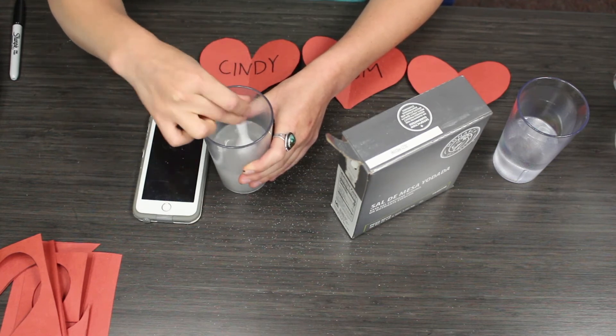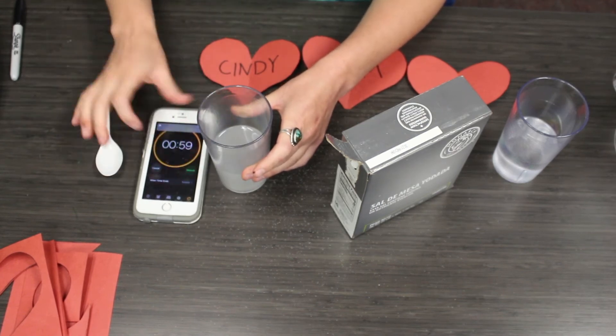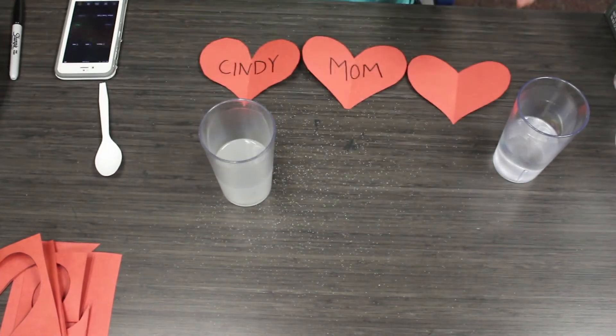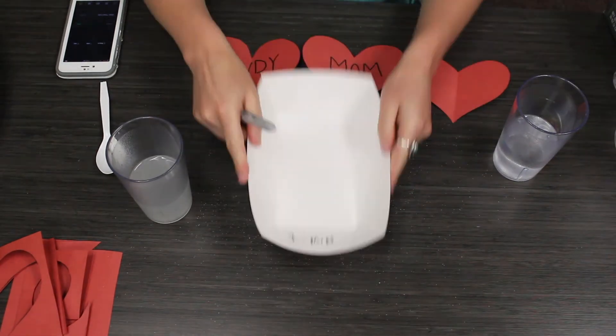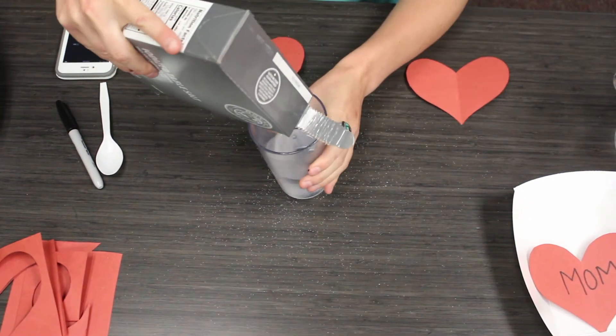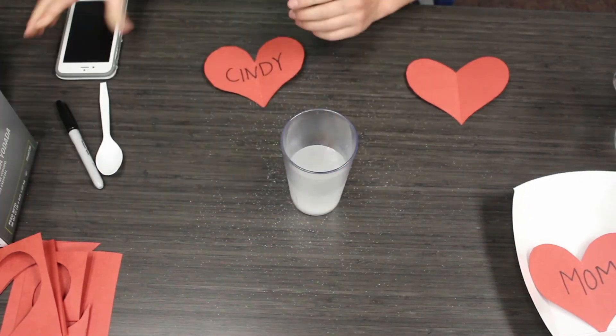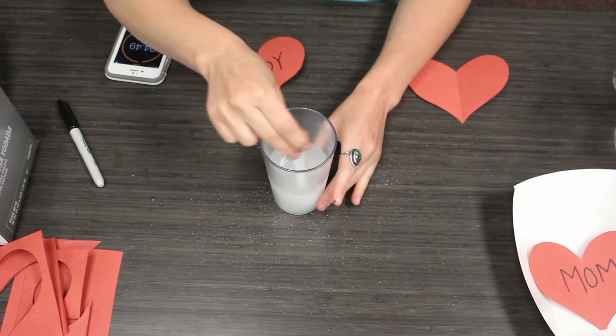After you're finished, set aside your water and then we're going to get our other solution going. In this glass we're going to add water and table salt, but this time we're going to stir for five minutes. We're also going to continue adding more salt as it dissolves into our mixture.